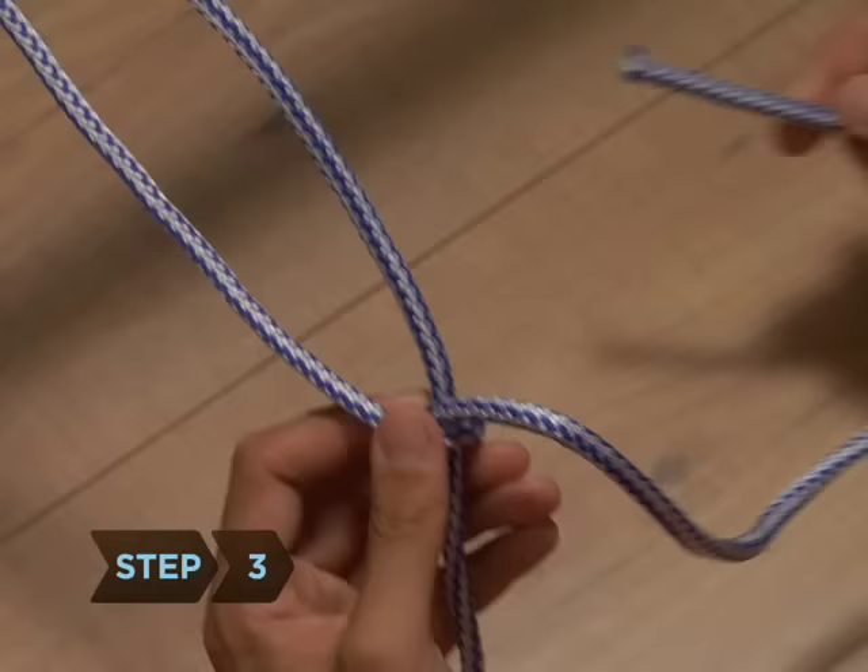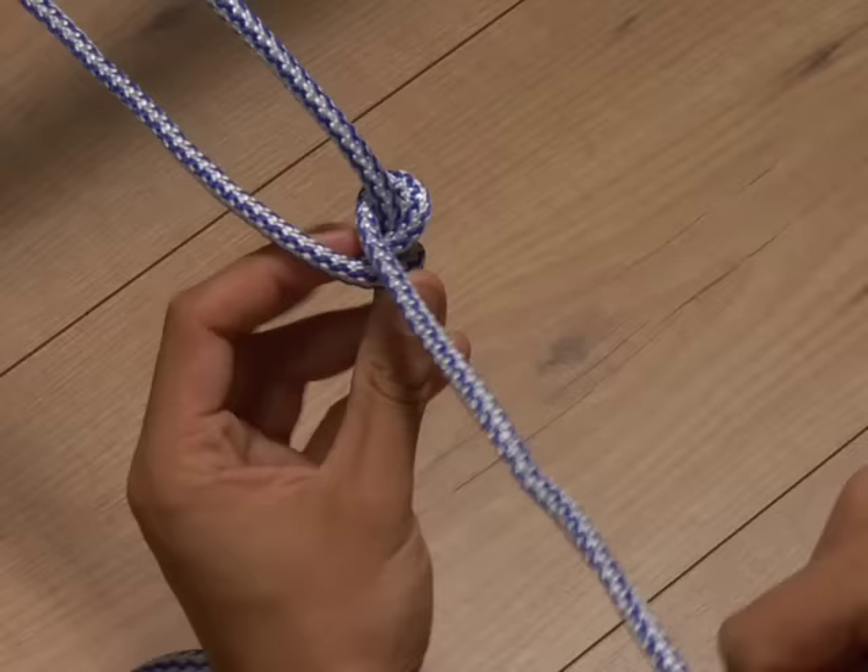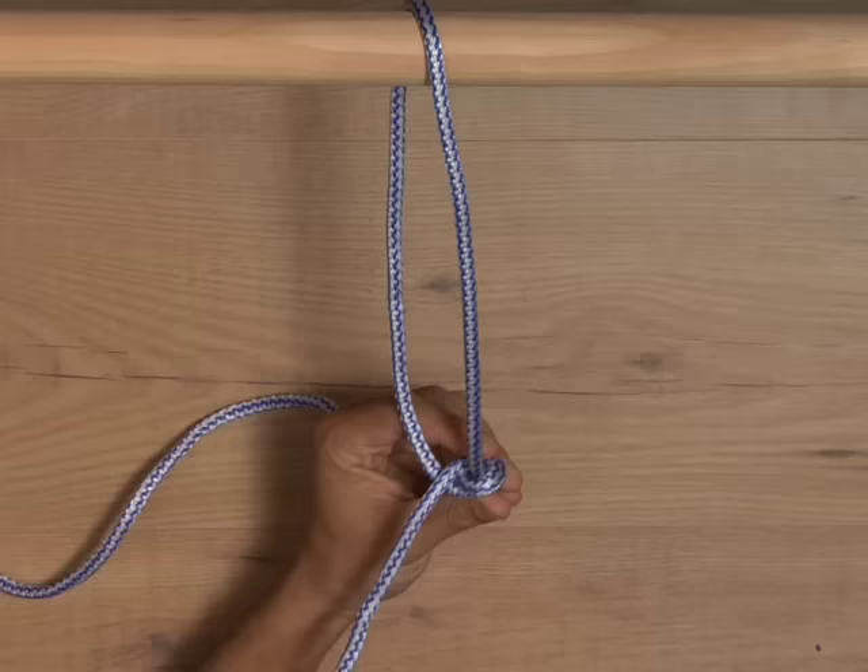Step 3. Do the same thing again, passing the end through the loop a second time in the same direction.